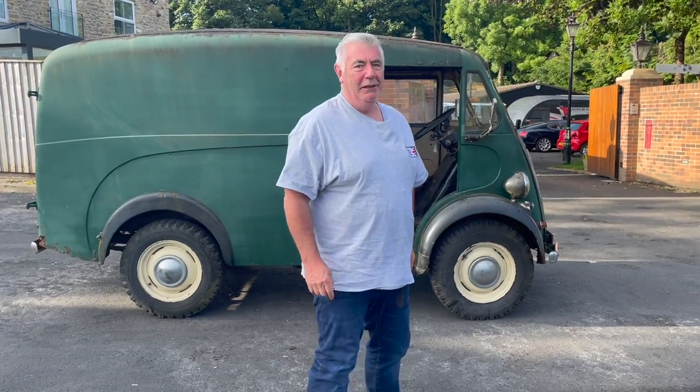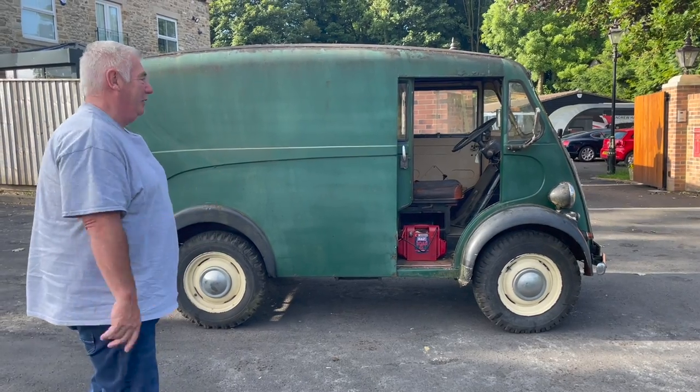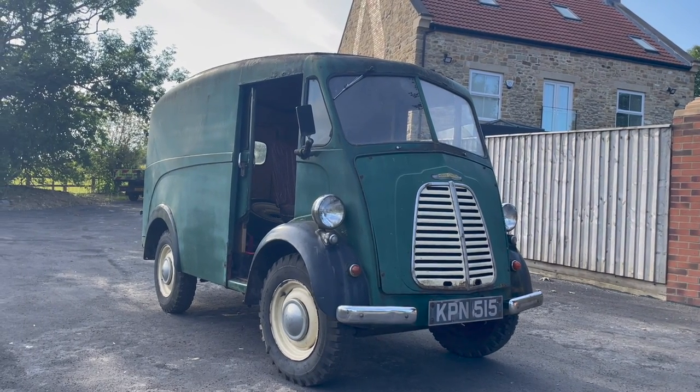I've got a big smile on me face today. People who know us, who follow me channel and know me, know I love commercial vehicles — old commercial vehicles — and this is no exception. This is a 1956 Morris J-type van.